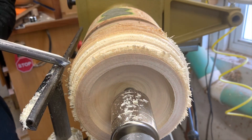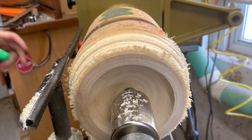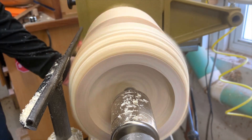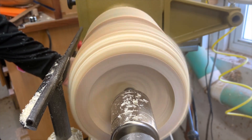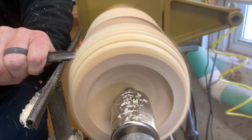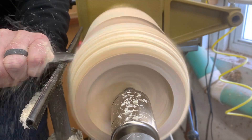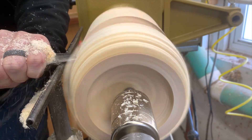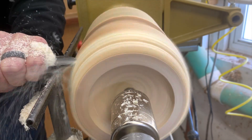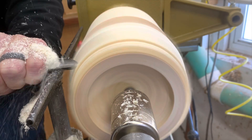Now if I turn around and do this by rubbing the bevel — come in here, I'm rubbing the bevel, now I've got bevel support and I'm coming through here. This is some really junky wood but it's free.